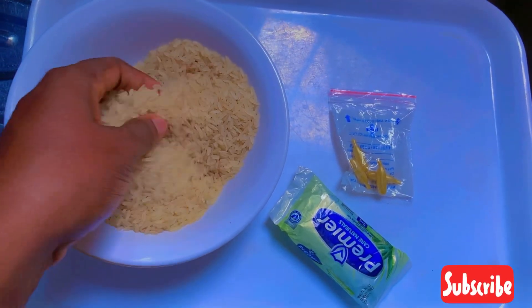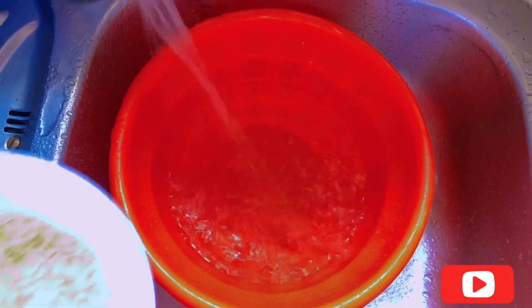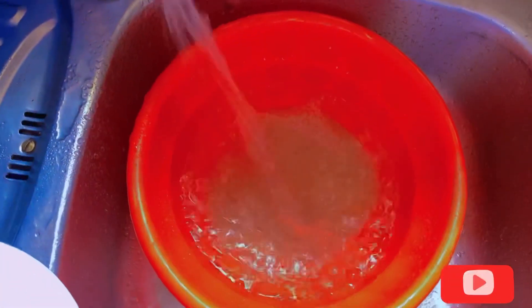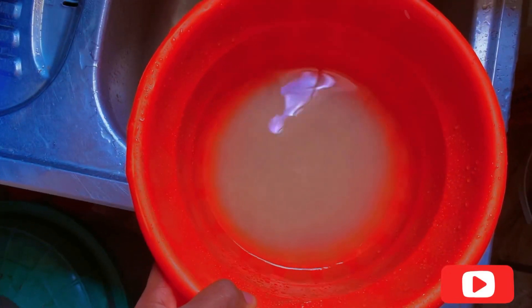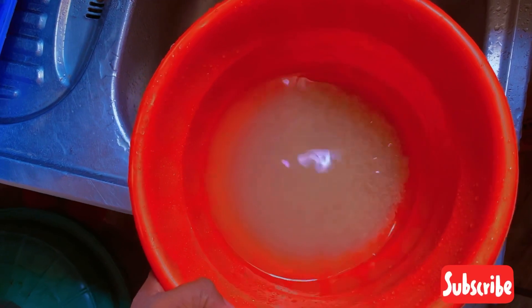Hello guys, welcome back to my YouTube channel. Today I'm going to teach you how to make rice soap. First of all, you get a bowl, put it on the inside, then you pour your rice inside and add water.